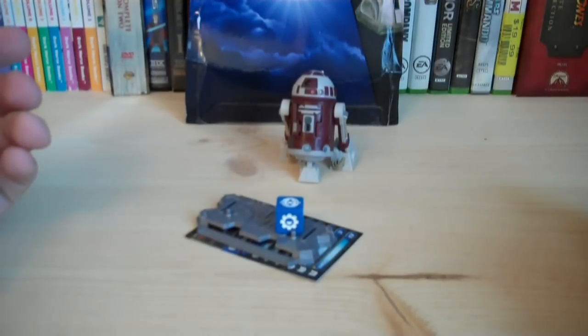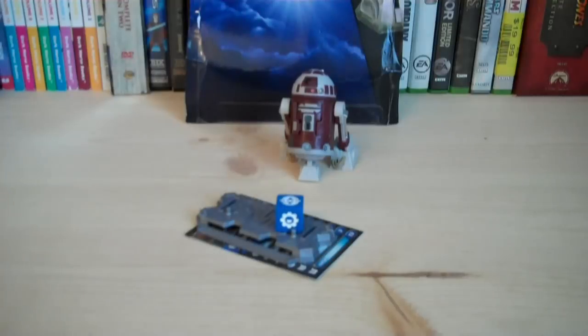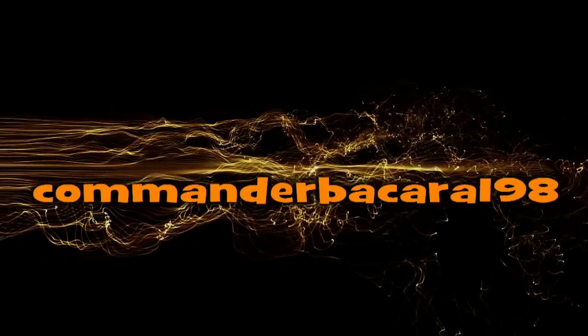That's pretty much it for this review. I would highly recommend you pick up this figure — it's just pretty awesome, and it is an entirely new sculpt for the most part. Hope you guys enjoyed this review, and I'll see you all in the next video.